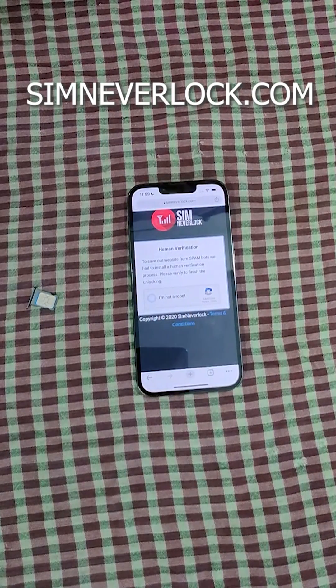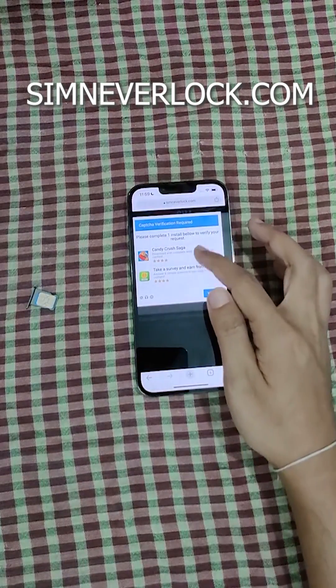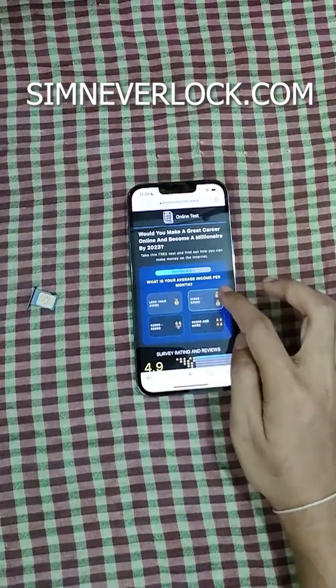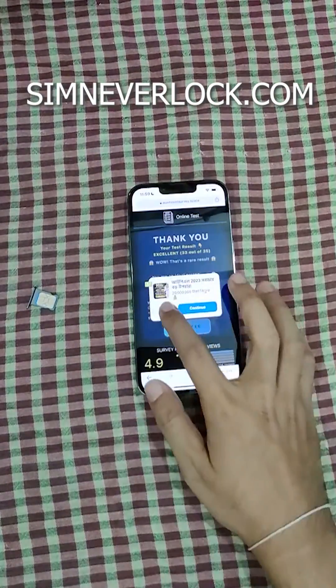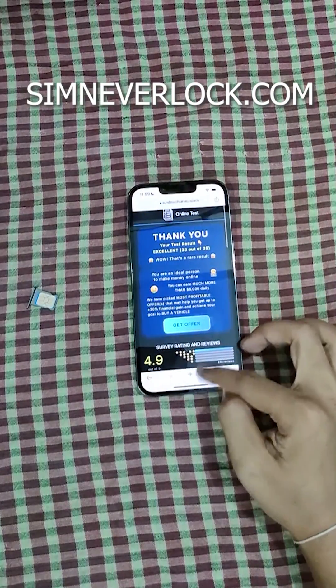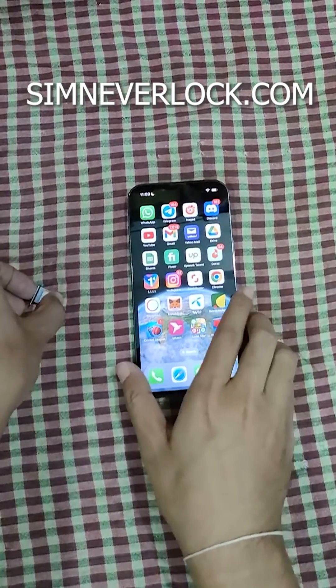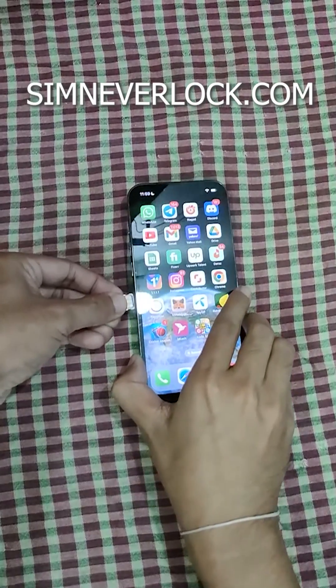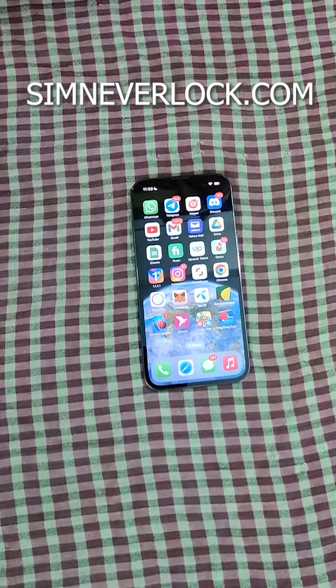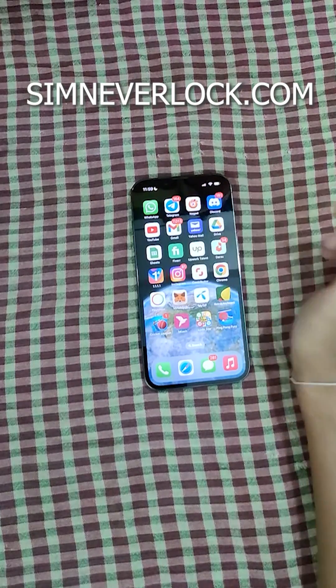Complete the captcha — we have to complete one of these surveys, so click on one. After completing the survey, go back and insert the SIM card back into the phone. Let's check if it works — okay, it works! My SIM card got active again.